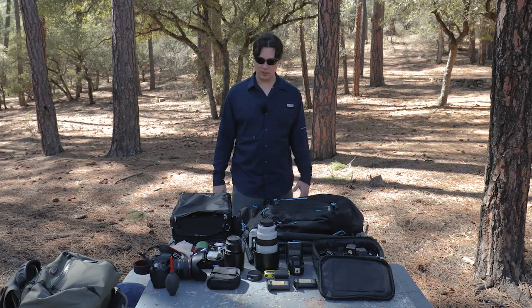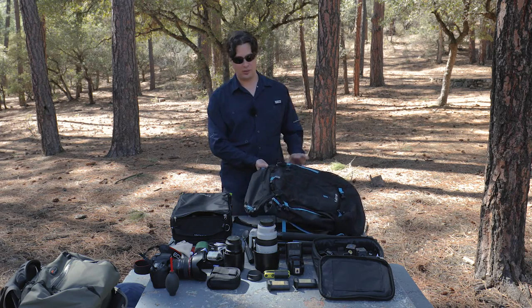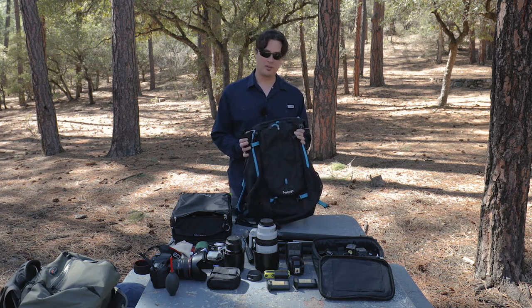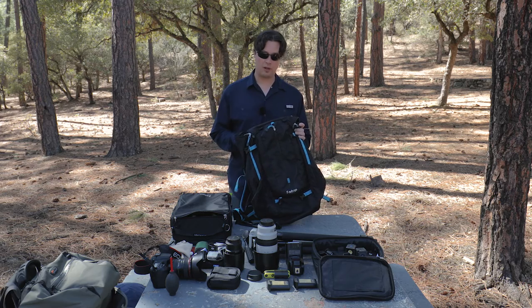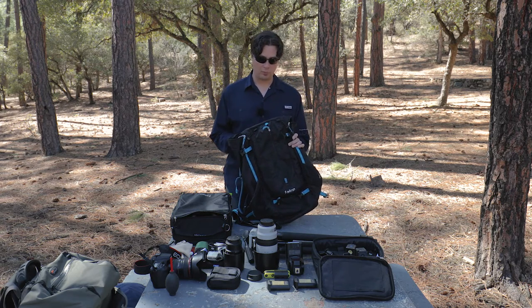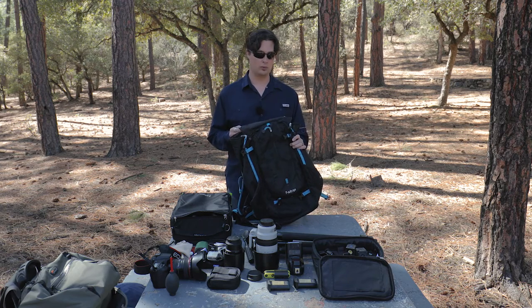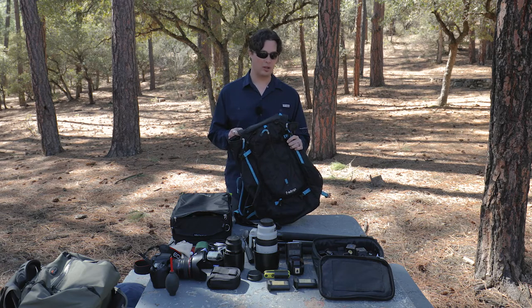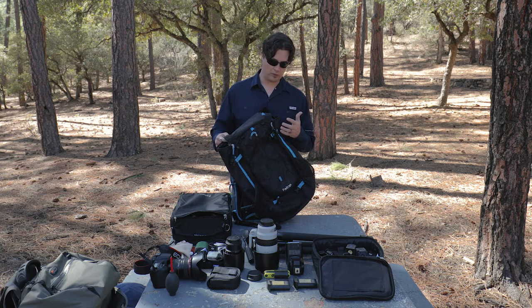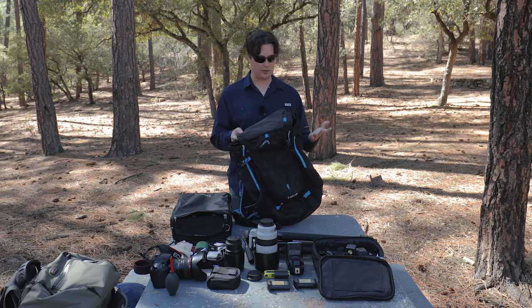Hey, I'm Brent Hall and today I'm going to do a gear review. I'm going to talk about one of my favorite things, which is bags. I'm going to talk about this bag for starters and we'll do more later. This is the F-Stop Loka UL and this is probably my go-to bag for most day excursions — it does pretty much everything I need it to do.